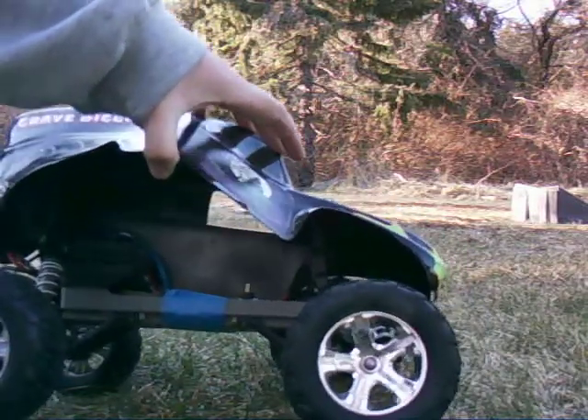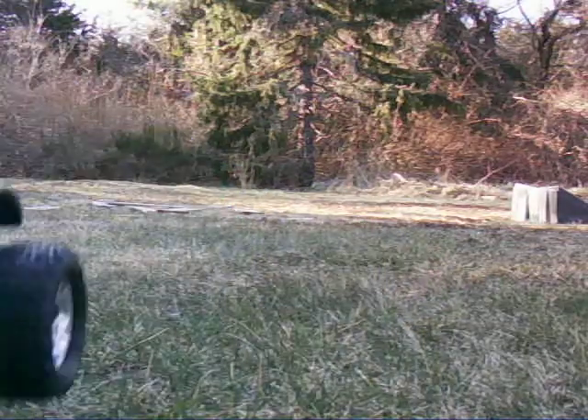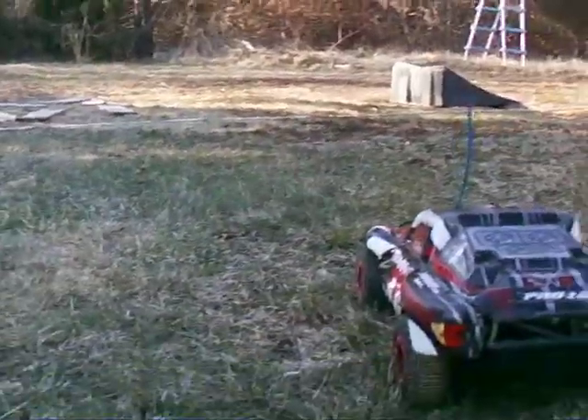My antenna's taped down too, because I don't want it sticking out and making my truck look terrible. Now I'm going to switch out to the Slash.